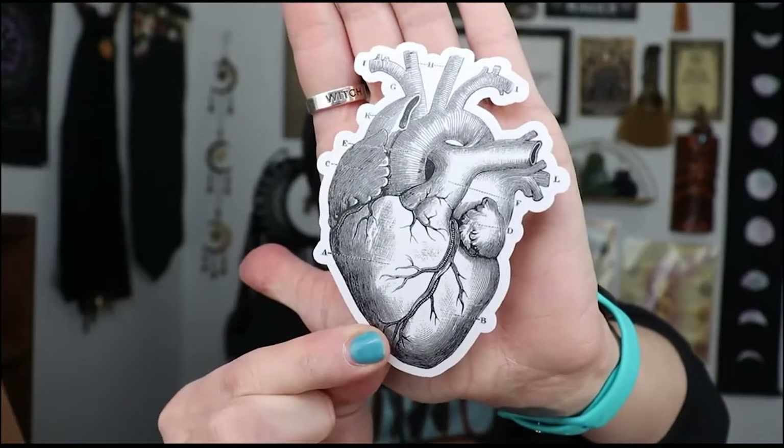We have some labels that we're apparently going to use for the things we concoct. And I love this — we have an anatomical heart sticker. I'm a nurse and I used to do cardiac work, so this is super fun.